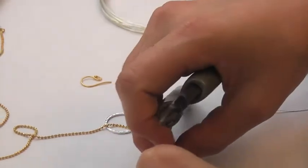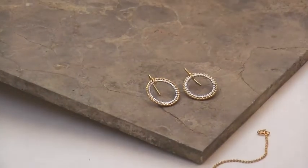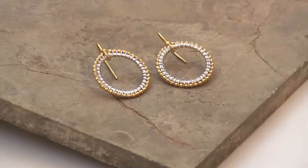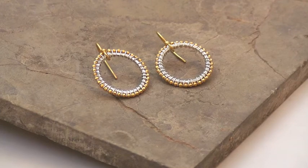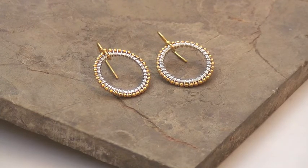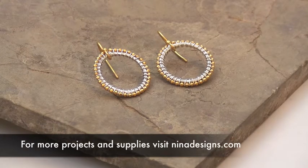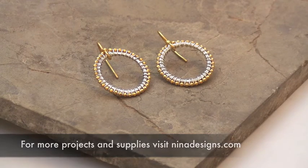And there you go, a beautiful sunburst earring. You can see how nicely they look as a pair. This technique works well, and if you experiment with it you can do a lot of different variations on the design. So have fun and visit us at ninadesigns.com for all your jewelry making supplies.